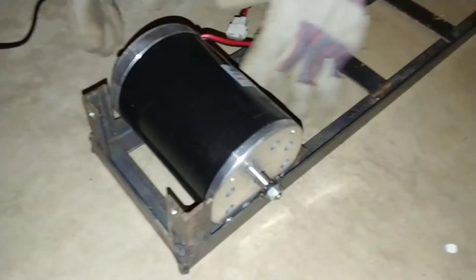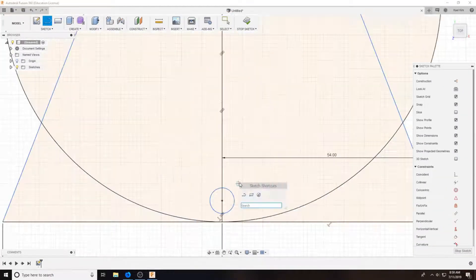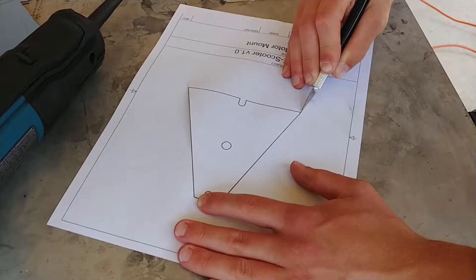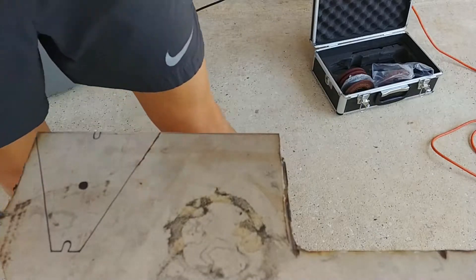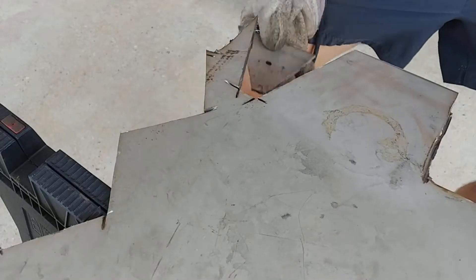The first step to drive the back wheel is to mount the motor to the chassis. After taking some measurements of the motor, I designed a plate in Fusion 360. I printed this out at a 1 to 1 scale and used it to trace the cutout into the stainless steel. Using a cutting wheel, it was easy to get an accurate shape.